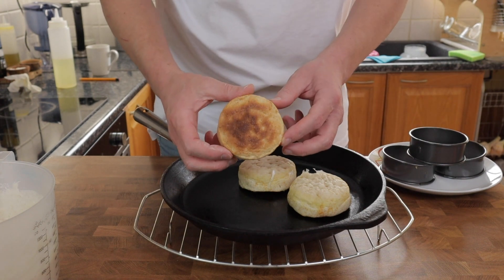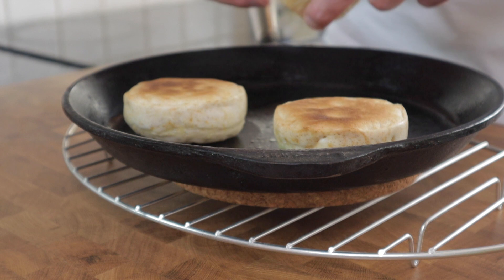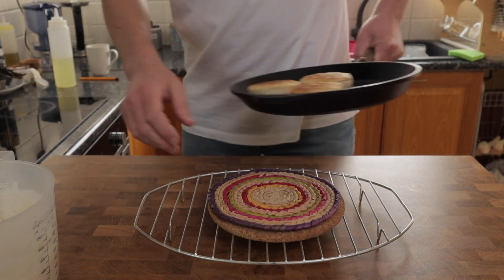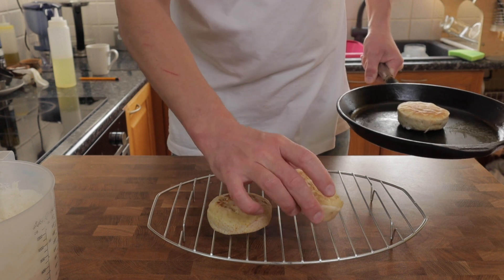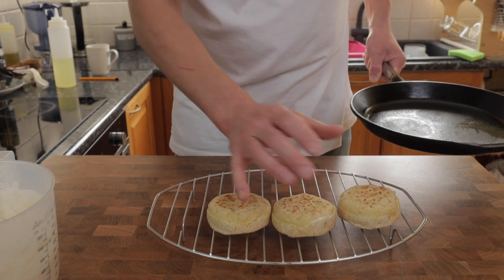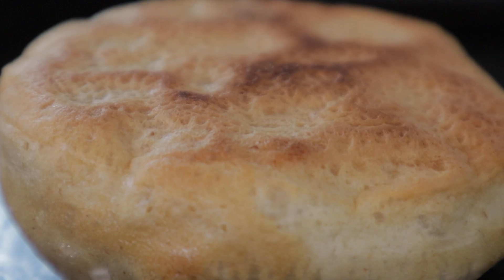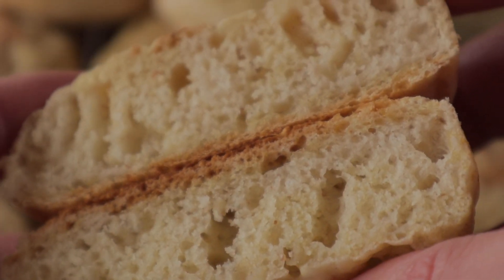Resist the urge to add any extra butter or oil to the pan — there's enough residual oil in the cast iron pan to finish toasting them on the other side. These took about another two minutes to cook on the top. Most of the cooking is done on the other side really; this is just to make sure the top surface is cooked through and you've got a nice crispy texture.